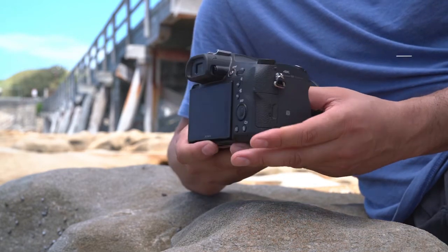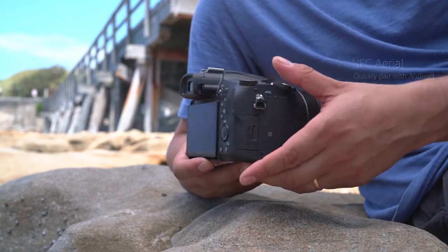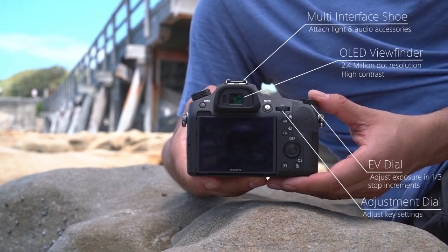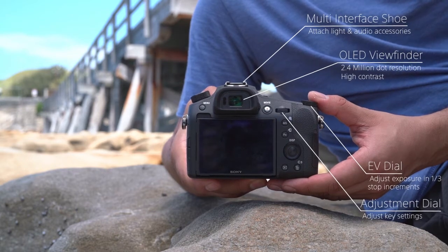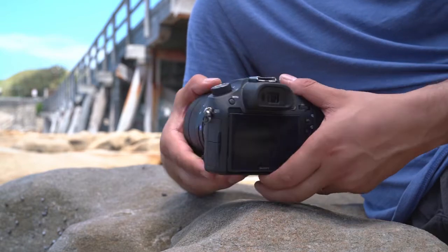An NFC aerial makes it quick and easy to pair with your mobile phone. The multi interface shoe allows various accessories and an OLED viewfinder gives a clear and accurate view of the scene, and the EV dial and adjustment dial make it easy to adjust camera settings.